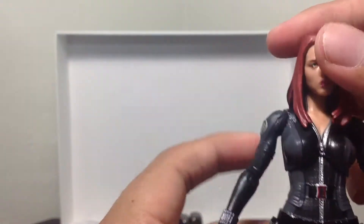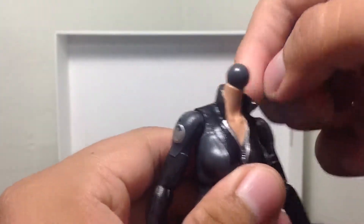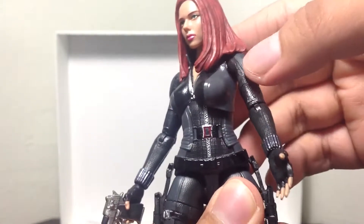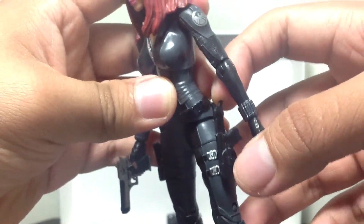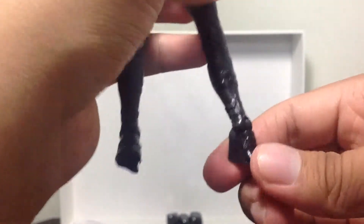The head can go around 360, though the long hair kind of alters it. If she had the short Avengers head on, it would be able to go more — and that's easily detachable. The body can go around 360 as well, but because of the alignment of the zipper it'll look weird, so just try to keep it centered. The legs can go forward and back. It's got a nice thigh cut right there. Double jointed knees — so that's good. And there's some articulation in the boots.